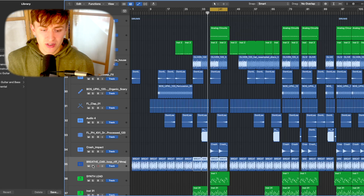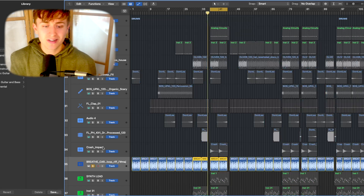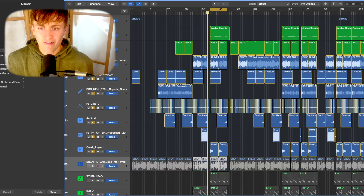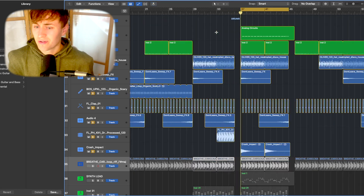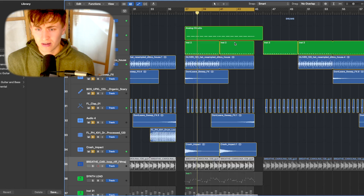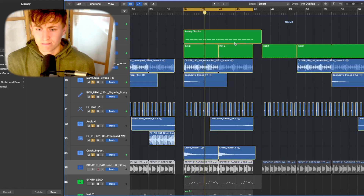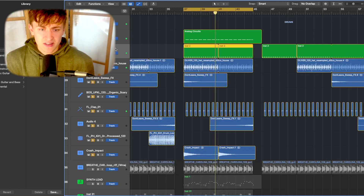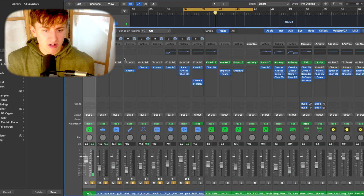We've got quite an extensive percussion section, as you'd imagine for this type of song. Let's play everything together so we can get a full earful of the production.